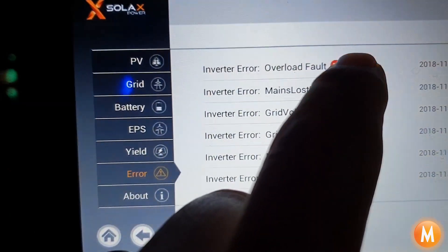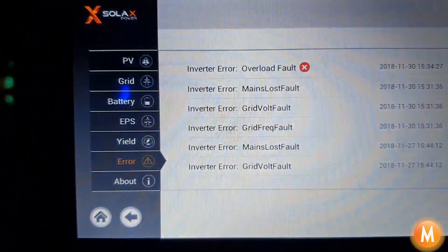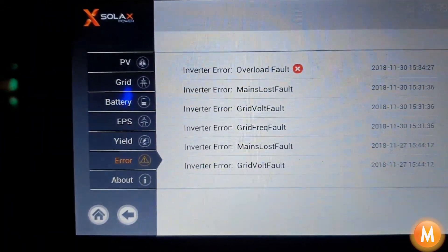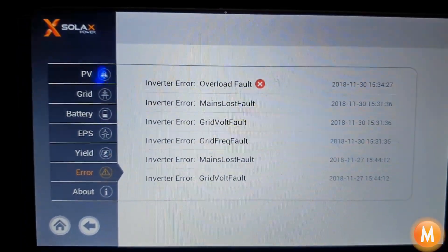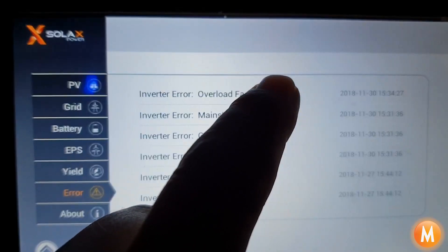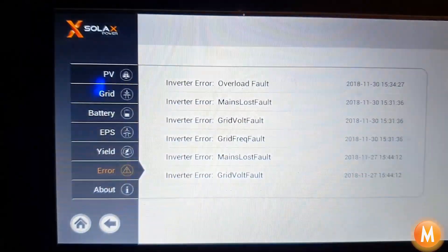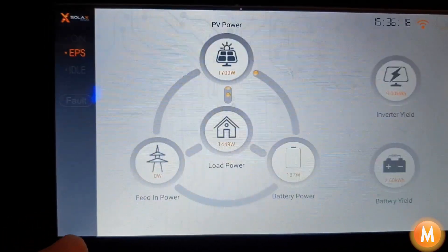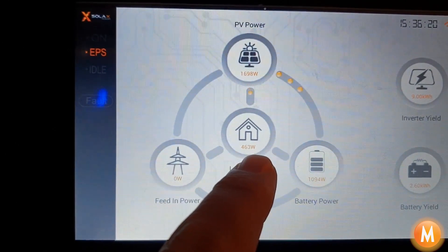If we touch this little red asterisk you can see it will reset the inverter — but the loads are still there and we overloaded it again. So we've shut down even more of the heavy items and we hit restart again, and the system has restarted and switched the house back to EPS mode. You can see we're running at 1400 watts and back to 400 watts.